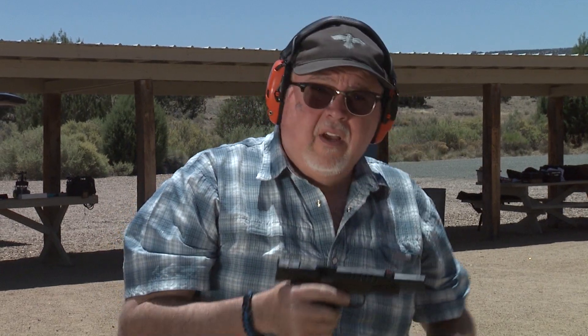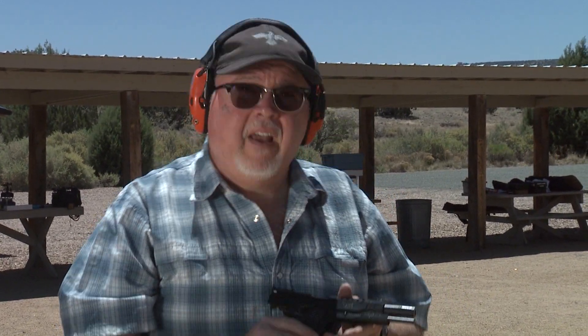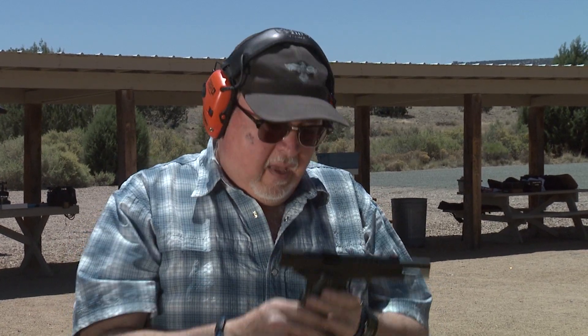I'm really liking this pistol. This is actually a custom pistol — Travis Tomasi actually inspects each and every one of these pistols before they leave the factory. Travis is a great shooter and a good friend of mine. I really love that guy; he's one of the most honest people I've ever met in my entire life. Travis, shout out to you. It's a great pistol and I'm really enjoying it.